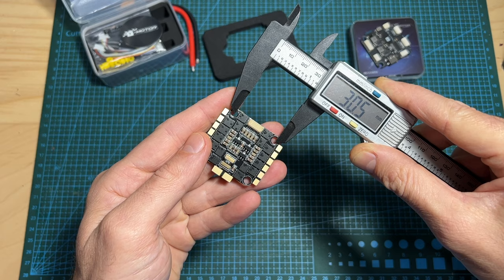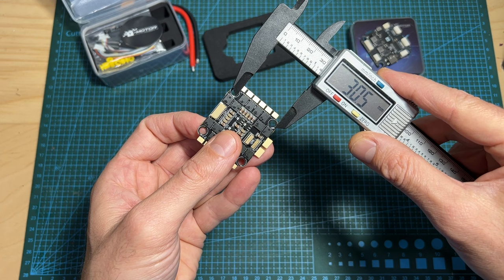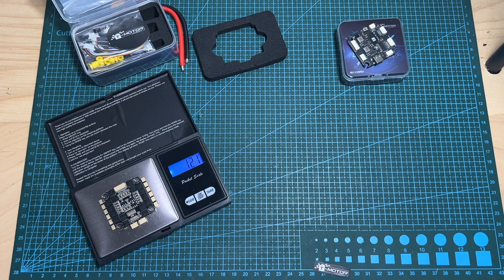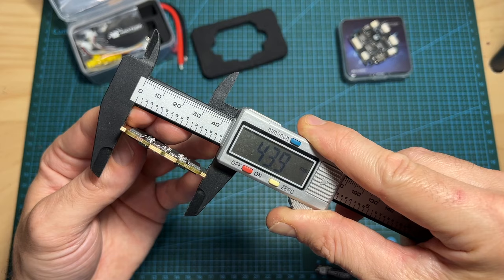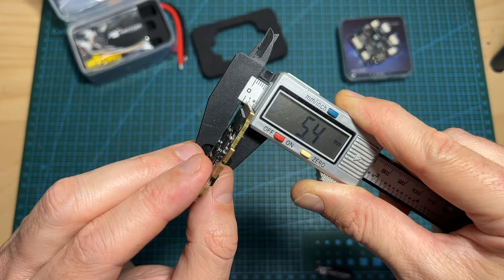In terms of dimensions and weight, the 4-in-1 ESC uses 30.5×30.5mm M4 mounting holes reduced to M3 using the provided silicone grommets. It weighs 12.1 grams, and its outer dimensions are 43.9×37.3 or 40.4×3.6 millimeters without the JST connector, and 5.4 millimeters including it.